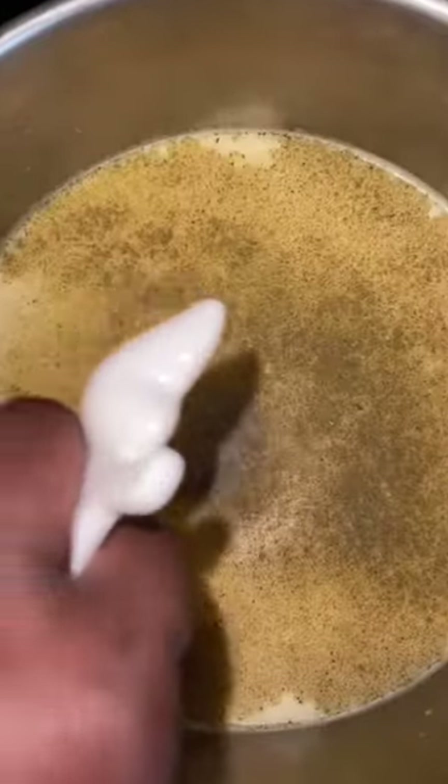I put 32 ounces of chicken broth in my pot. I add a can of cream of chicken soup and one and a half cups of milk. Whisk until the cream of chicken is dissolved. Add one teaspoon of poultry seasoning and a half teaspoon of black pepper. Mix and bring it to a boil.